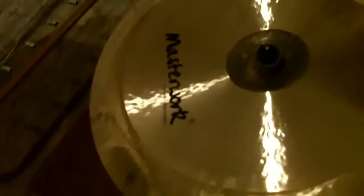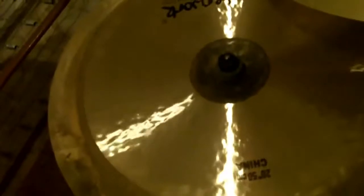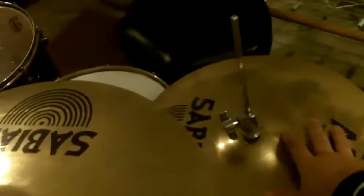And here I found this company Masterwork. It's basically a Turkish cymbal company, and this is an iris china — a 20 inch iris china. It's pretty nice, all hand hammered, and it has a really nice sound. I really like it. As far as dimensions: this crash is 18, this one is 20, this one is 18, and the hats are 14.